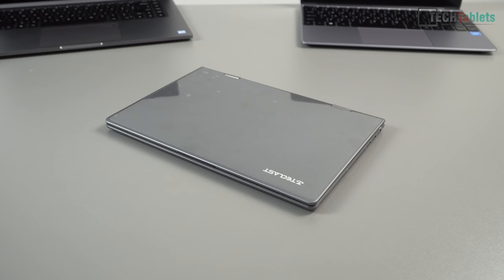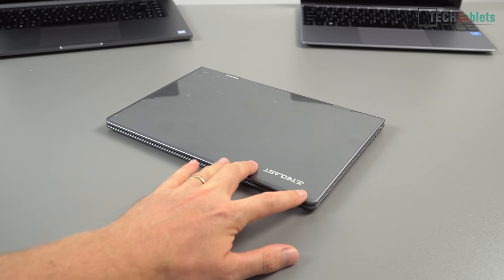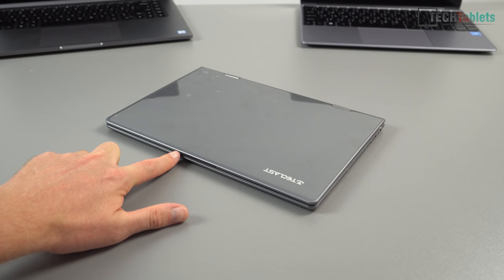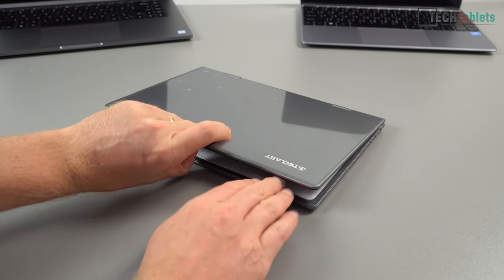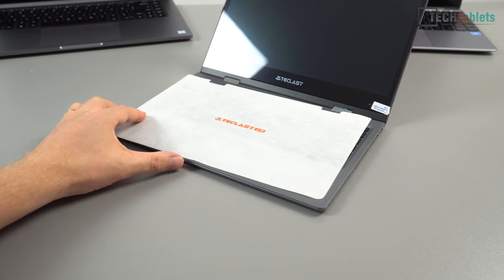On the top here it's metal, and there's the Teclast logo. There's a little lip you can use to lift the lid. One-handed you're not going to be able to lift this up, but there we have the screen.